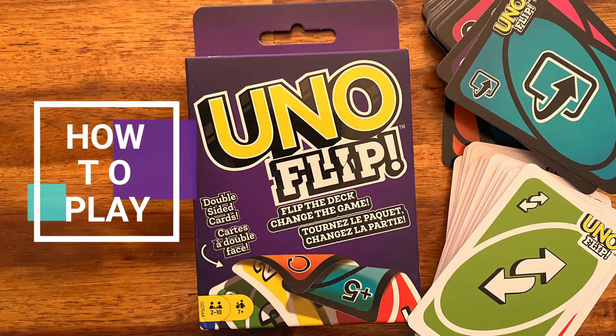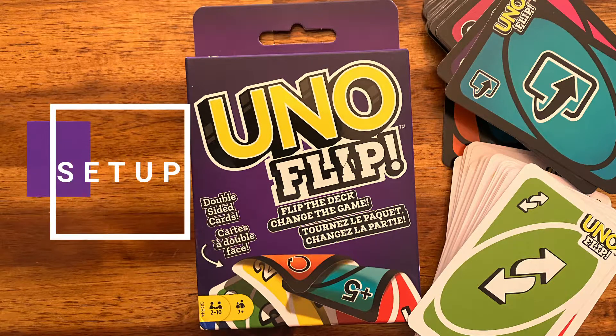Nick here, and today you will learn how to play Uno Flip. Let's start with the setup.